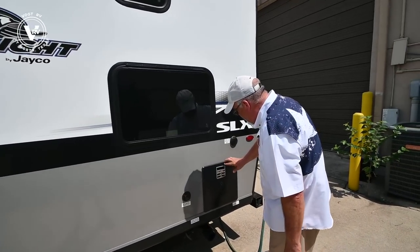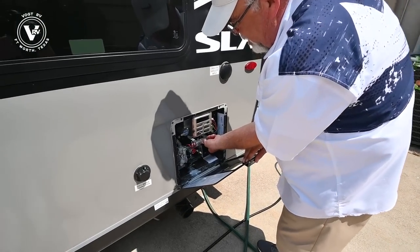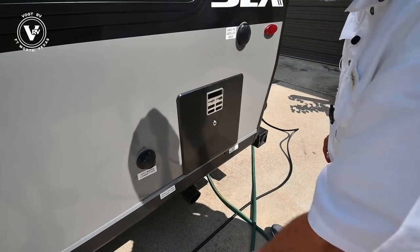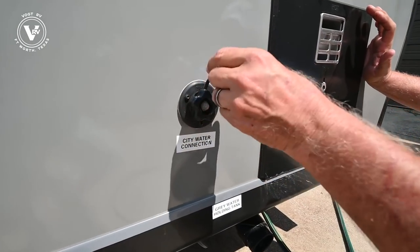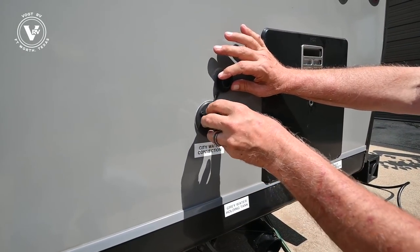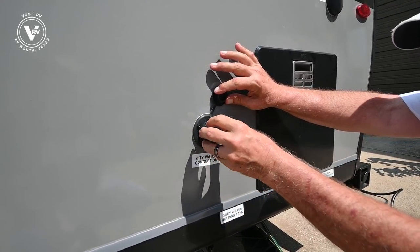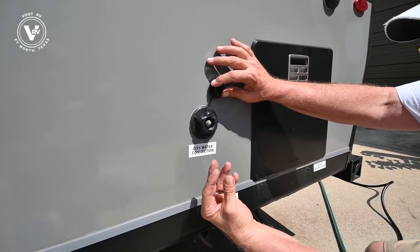We've got our water heater right over here with an automatic light. Our city water connection is right here. When you get a trailer, I always like to tell people to get the elbow fitting so your hose doesn't go straight in and sink — get the little brass fitting where your hose goes up this way.